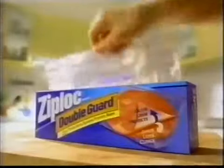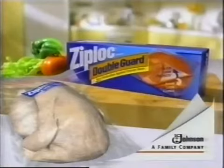Freezing chicken. Only Ziploc double guard freezer bags have an inner layer that clings to seal out air that causes freezer burn. Regular freezer bags don't. Put an end to freezer burn with a Ziploc double guard freezer bag.